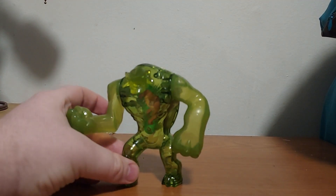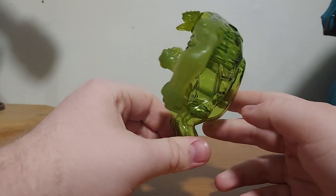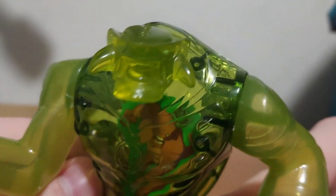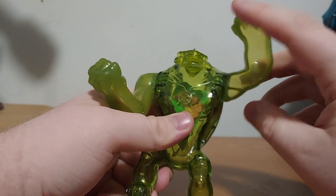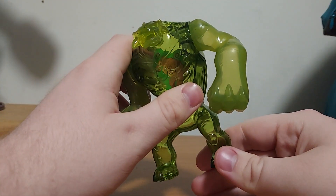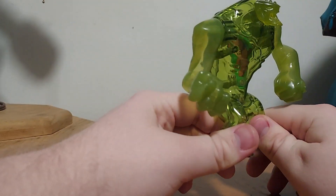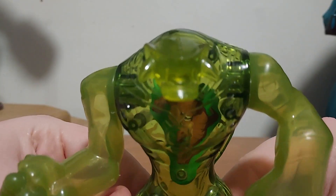We have the Ben 10 toys from McDonald's. We have Ultimate Humongousaur — check this guy out. He looks so awesome, and he's translucent green. There's his tail, and here's his face — look at that head sculpt! You can see Humongousaur right there, he's inside. For the articulation, you can rotate his arms all the way around, and his head — you can spin that too. These figures from 2011 are just poseable figures, no gimmicks or anything. I like how they're translucent — that's a plus. There you go, it's Ultimate Humongousaur.